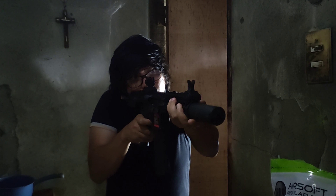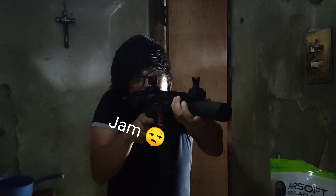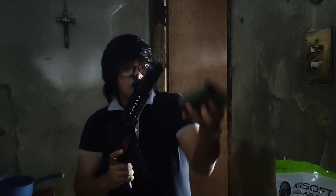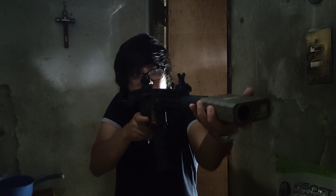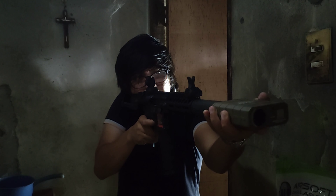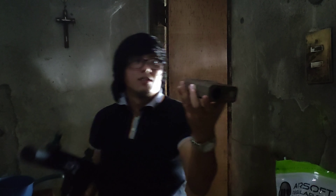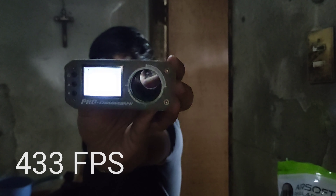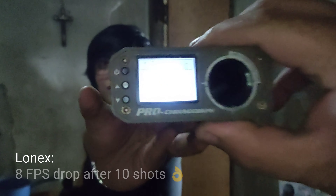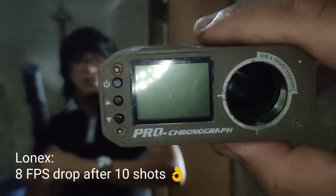Okay, the first shot is 441 FPS. After the 10 shots, that's 433 FPS.